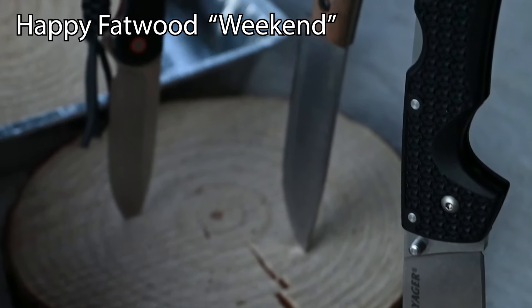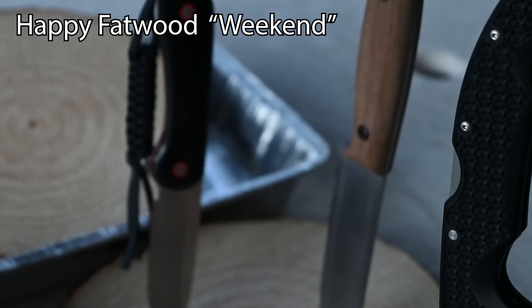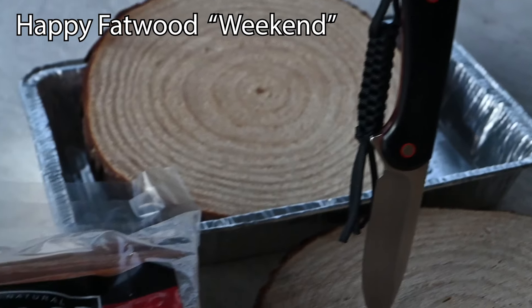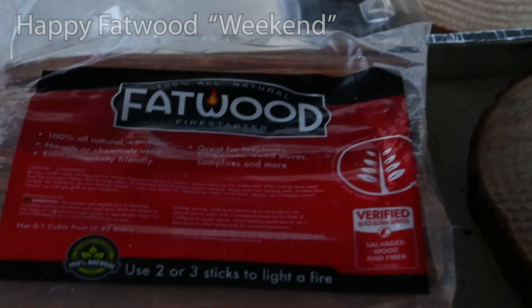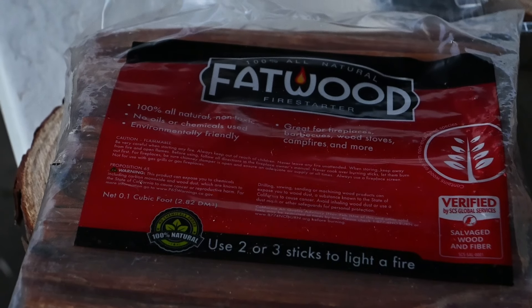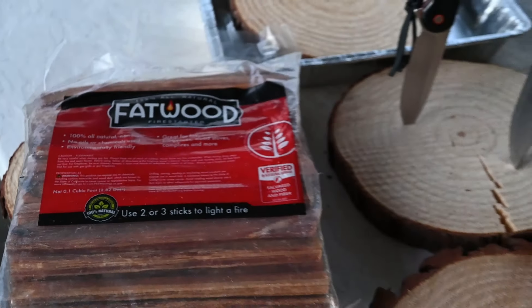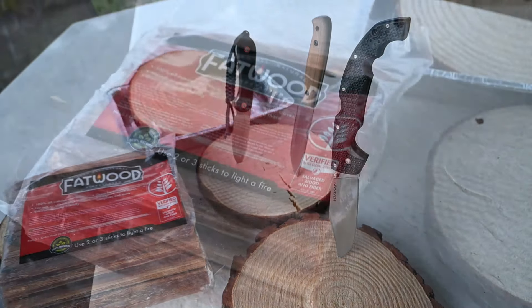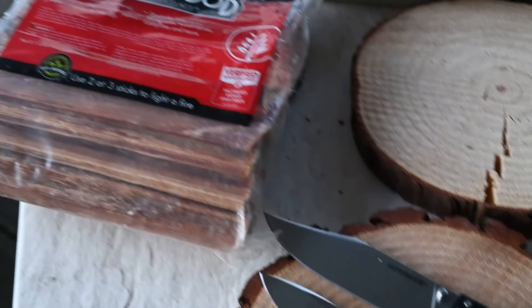Welcome everybody, this is Joe from Steel Forge and Fire Sword and Knife. I'm bringing you a fat wood fire — or attempting to. I actually call this Fat Wood Weekend because most people do it on Friday, Saturday, or Sunday, and most people don't end up seeing it until Monday.